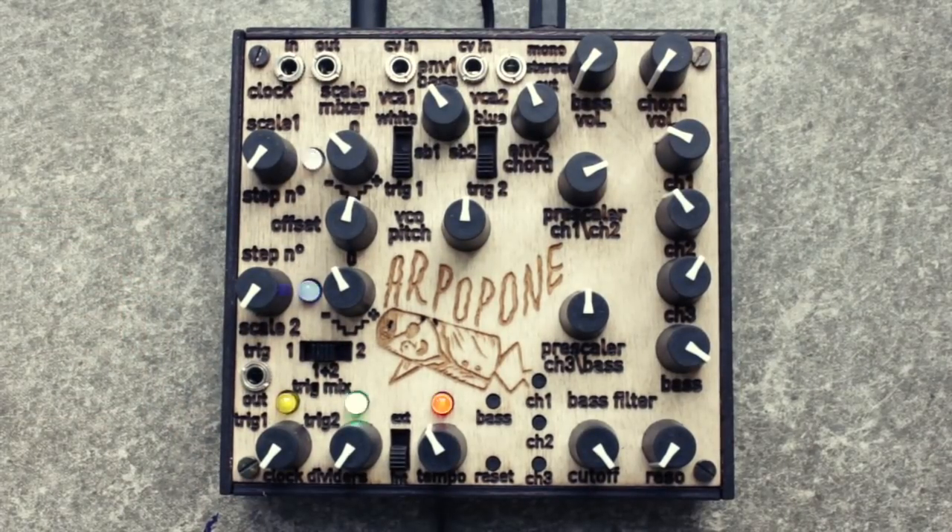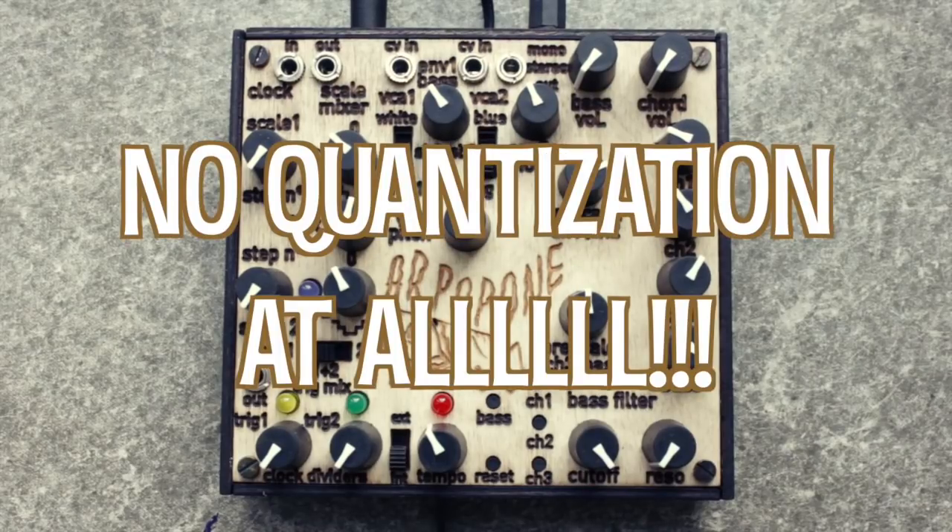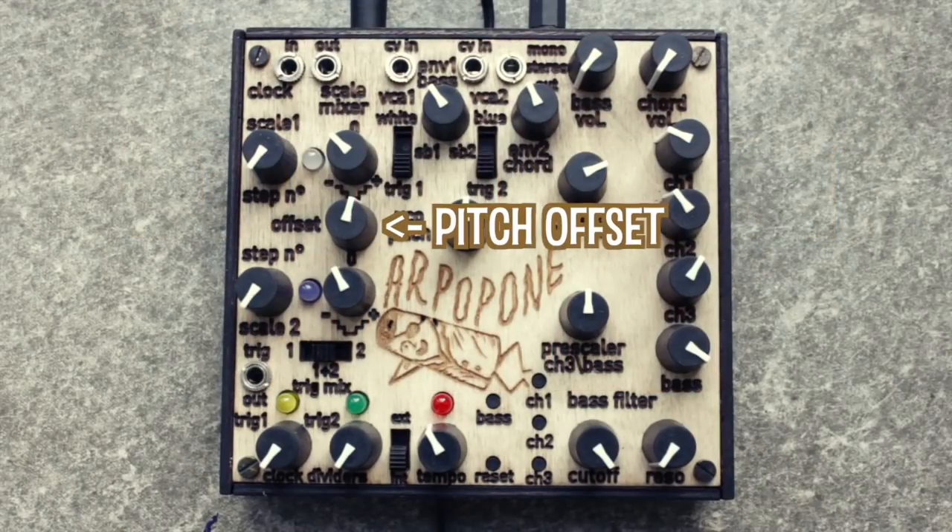Next to the step count knobs are bipolar range knobs, setting the pitch range of the notes. As you may have noticed, Leploop is known for crazy experimental synths. In this case, nothing is quantized to actual Western musical scales or pitches, and both arpeggiator outputs are mixed together, with the offset knob providing another way to increase or decrease the overall pitch.